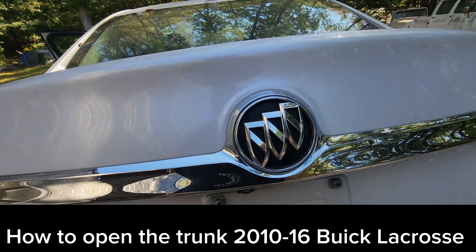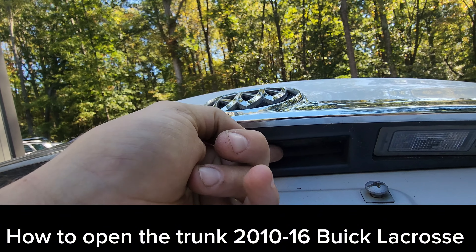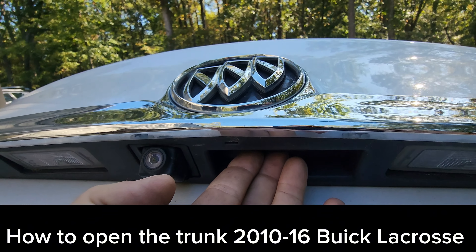If you are standing behind the vehicle, just under the Buick logo there is a button right here where you can put your hand. You press that button and it will also pop the trunk.